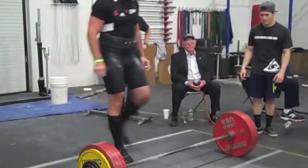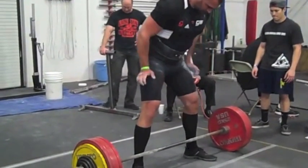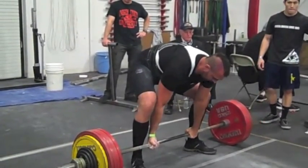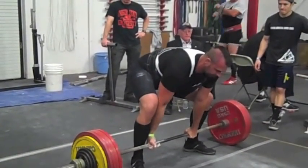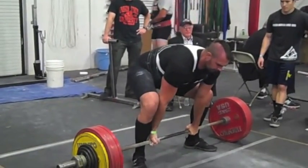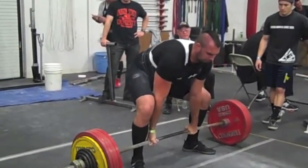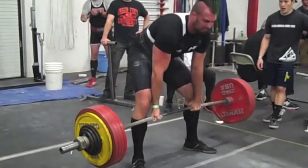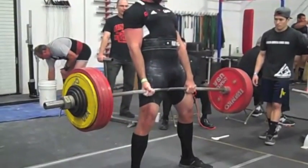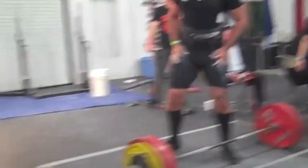So then I wanted to get 600, so next up is 601. I've never done this — the most I've ever done is 585, which I did 11 days ago. So I was pretty confident I would get this, but wasn't quite sure. And this was pretty challenging, but I still felt like I had more in me, so I decided to move up to 612 for my final attempt.